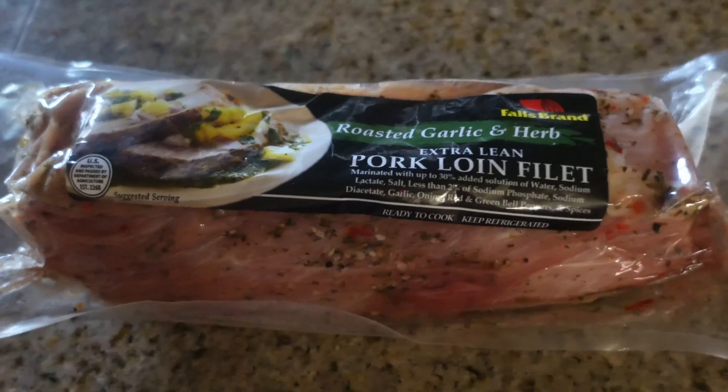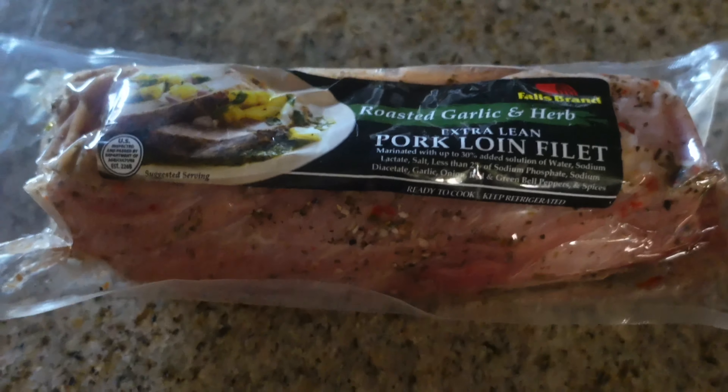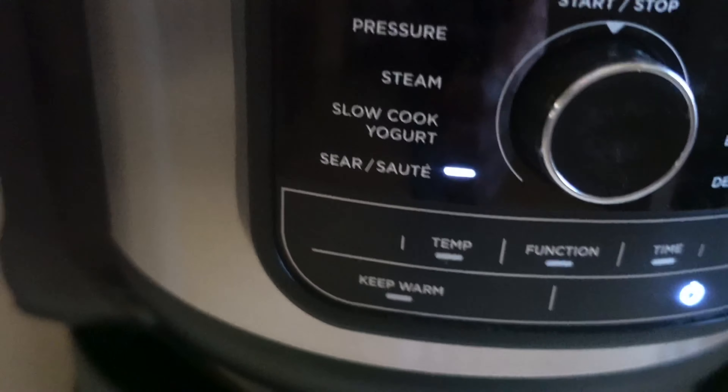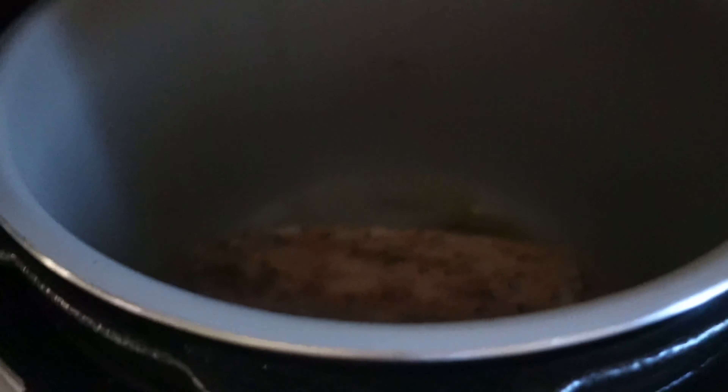For tonight's dinner we are having this roasted garlic and herb pork loin fillet. I started by searing it in my Ninja Foodi on each of the sides, and then when all the sides had seared, I put my Ninja Foodi on the crock pot feature.